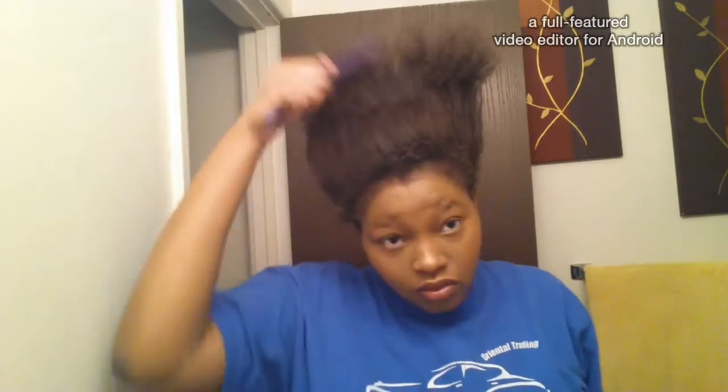Here I'm just combing out the top of my hair. Because I am natural — no perm — your hair shrinks and all that extra stuff, so here I'm just combing it out.